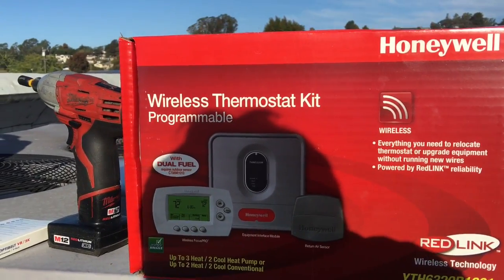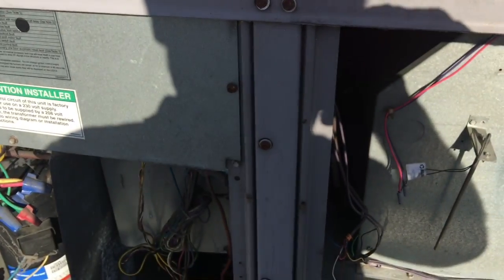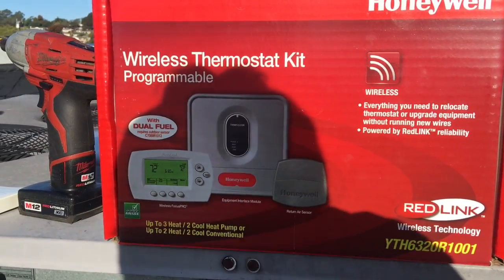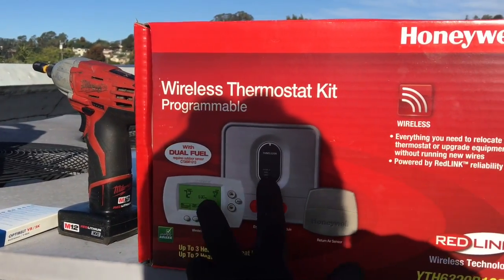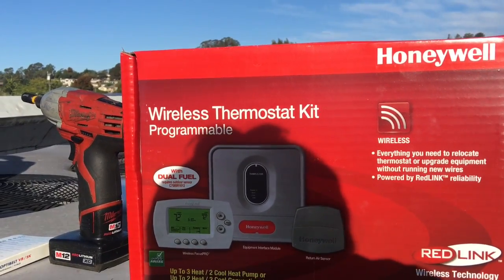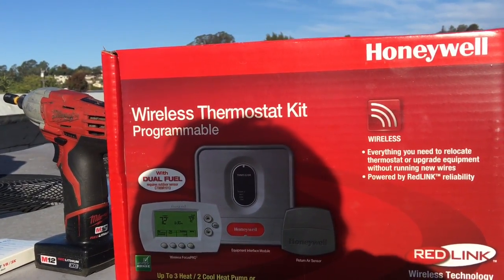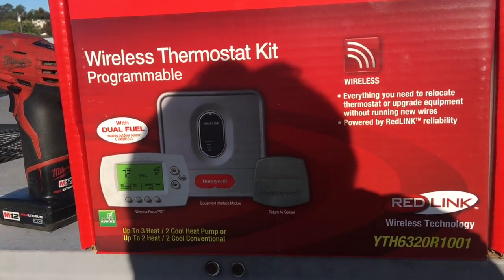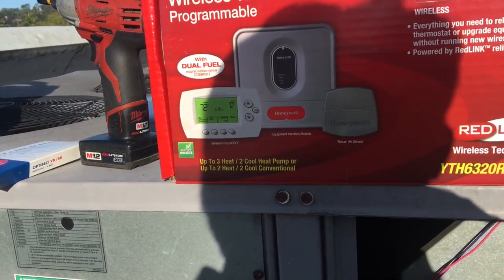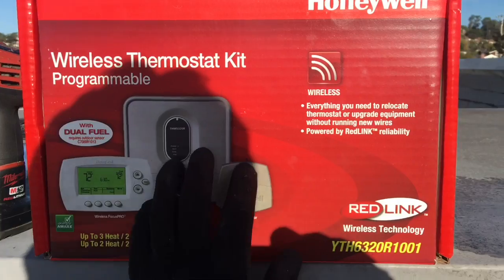We're going to be replacing this on the air conditioner up here. The old one was eight years old. It just kept dropping out and then finally at the end it would no longer connect or communicate. So this is your wireless thermostat kit. When you've got a job, a house, or a commercial building where you cannot run the thermostat wire down in the building, for whatever reason, you can get these units.